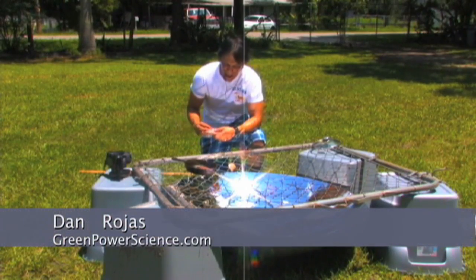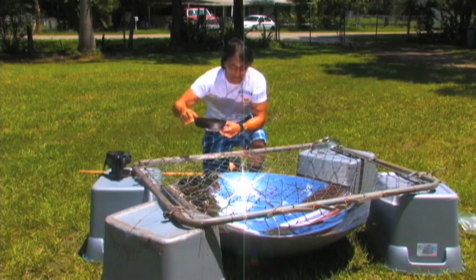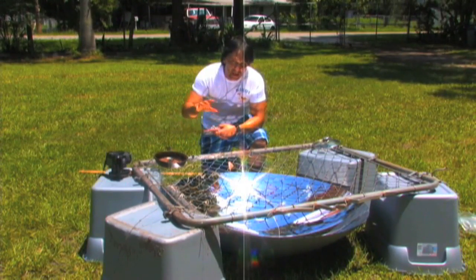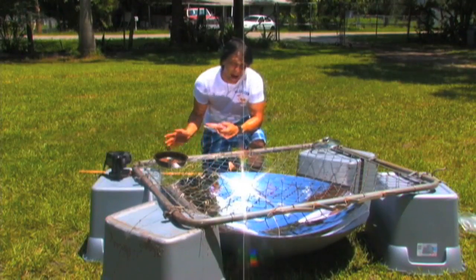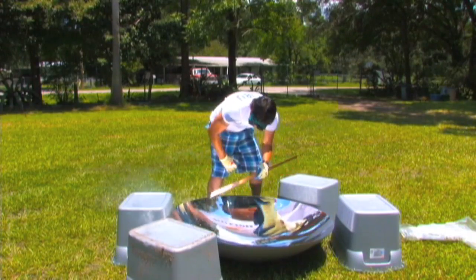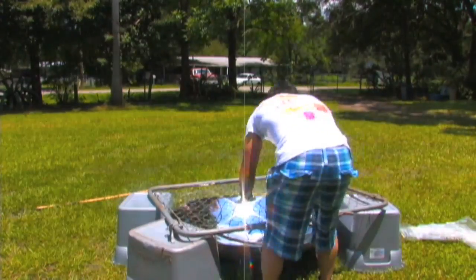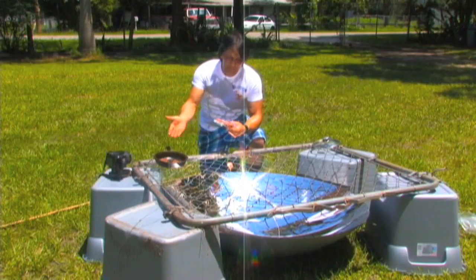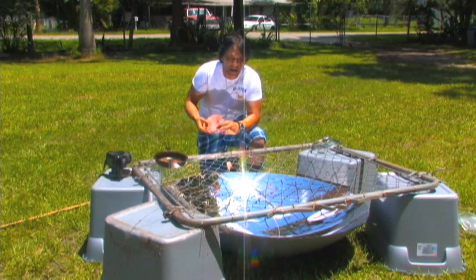Hello there, I'm your host Dan Rojas and I have a frozen turkey patty which we're going to be cooking in this black cast iron pan. This is a 46-inch deep parabolic mirror. The focal length on this acrylic mirror is about 17 to 18 inches and what I've done is I've made a really simple backyard grill — I took an old fence gate that we had. I'm going to be putting some oil in this pan and showing you how to cook a simple turkey burger.